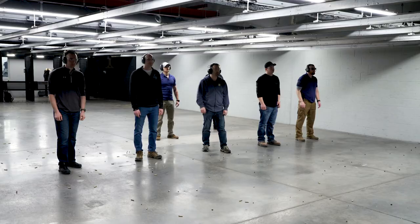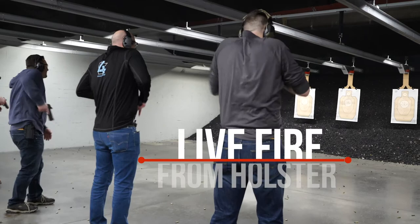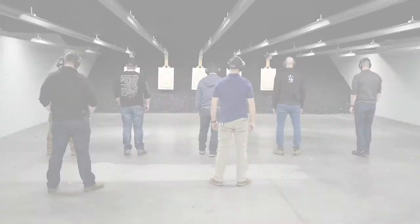Our drawing from the holster course works on exactly that. Starting in our training room, quickly moving to a safety brief, after talking about theory and different carry options, we move to the range for a downrange live fire course from the holster.